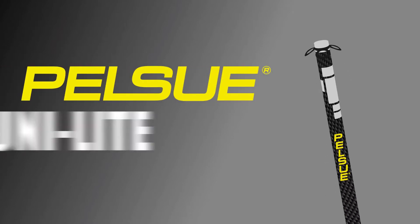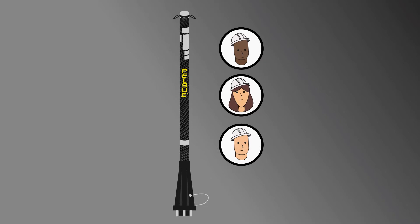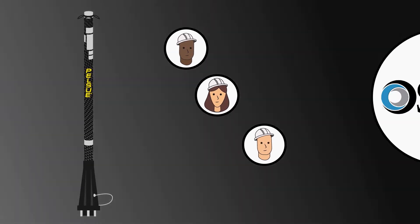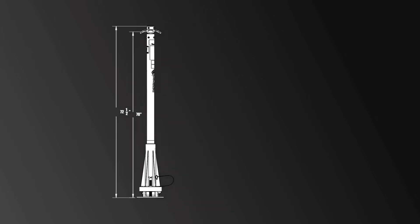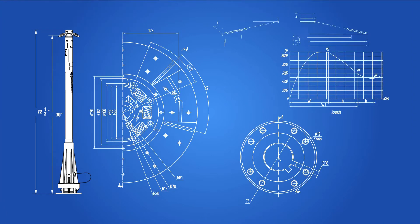Introducing the Pelsu Fall Arrest Unilite Post. Certified as a three-person fall arrest anchorage that meets or exceeds OSHA regulations, the Unilite is built to perform at the highest standards. Safety is our top priority at Pelsu, and this system was designed with that at the forefront.